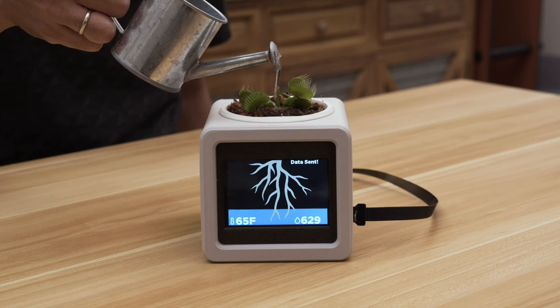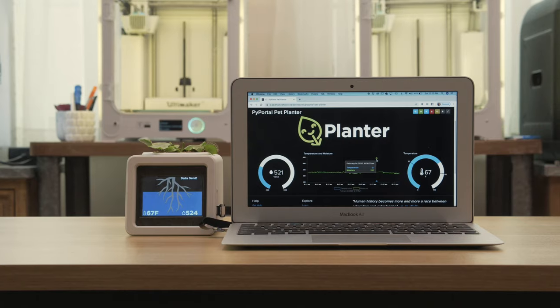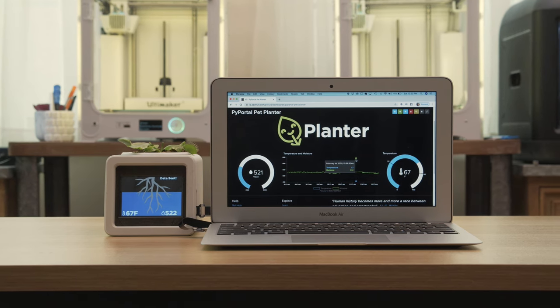In this project, when you water your plants, the water level animates on the PyPortal's touch screen. Using Adafruit.io, you can make a custom dashboard and visually chart your data with graphs.